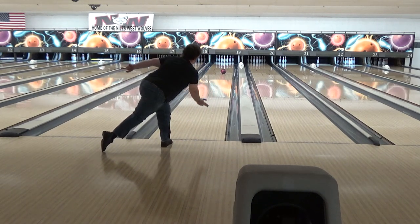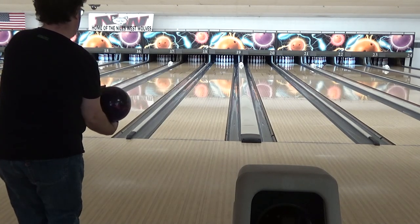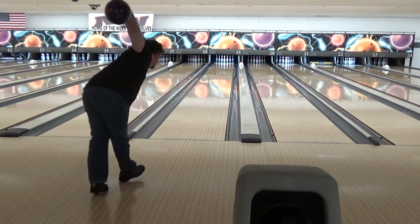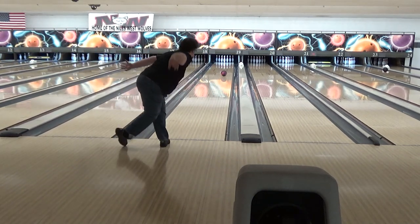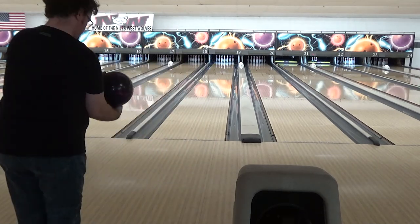All in all, for a good chunk of the practice session, I had a really good feel. I concentrated on having a smooth push away, on not trying to grab the ball and yank it down from the top. And when I did that, I was behind the ball, my swing was straight, and I was accurate.